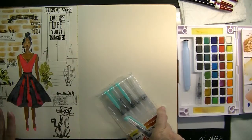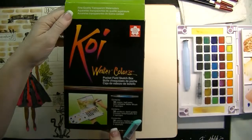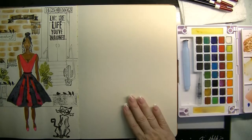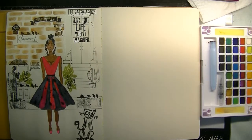I'll also be using the Koi watercolors — I love this set. So we're going to start, and I'm going to put this on time-lapse. I'll see you back after the time-lapse, and once we're done I'll go ahead and talk a little bit about the picture. So enjoy!